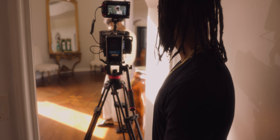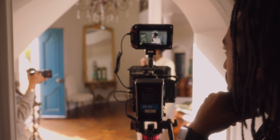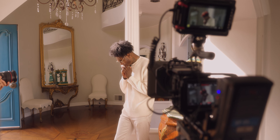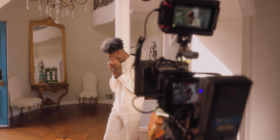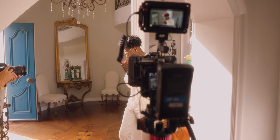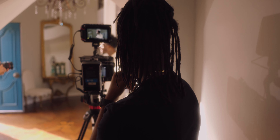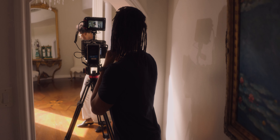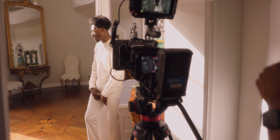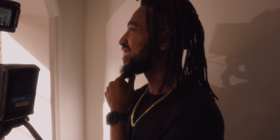Yeah, nice. Mess with your hands a little bit. Yeah. Look down. Just get in that zone. That looks hard. Yeah, that looks beautiful. I love that — that looks sick.